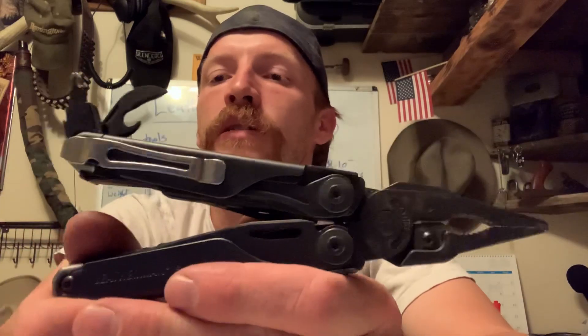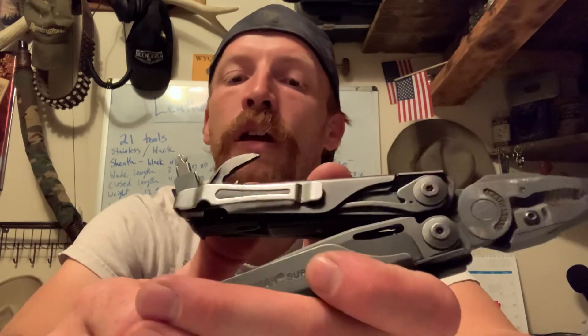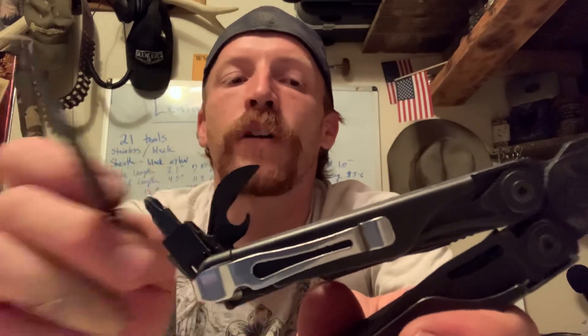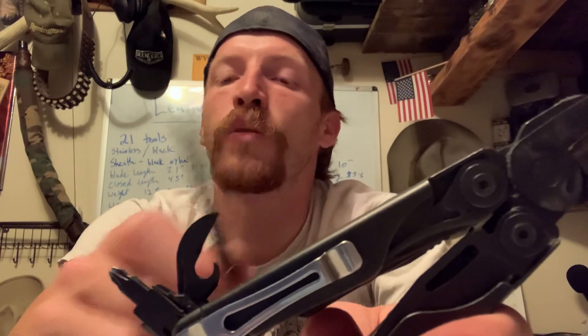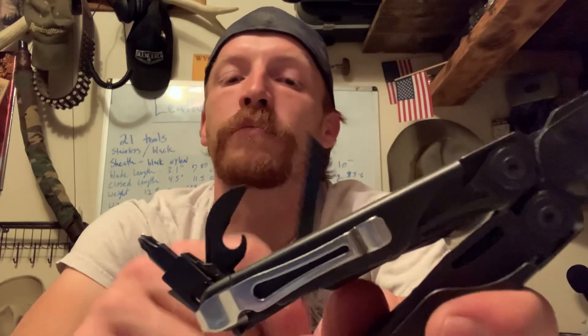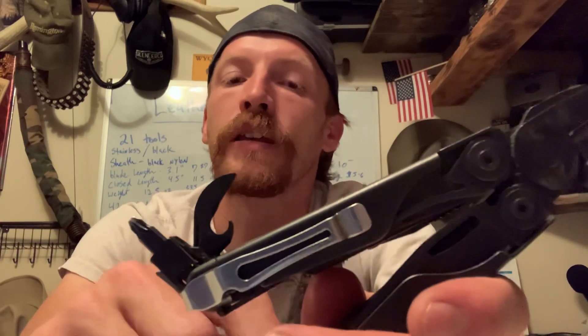I would not be carrying this tool hiking — maybe around a campsite, but I would not carry this on any hiking or hunting trips. It's just way too heavy. Even if I was carrying it hiking or camping, I would not use the bottle opener or the can opener. If I was in that big of a pinch to open a can, I would use the knife and hack my way into it. I rarely, probably never, drink anything that needs a bottle opener.